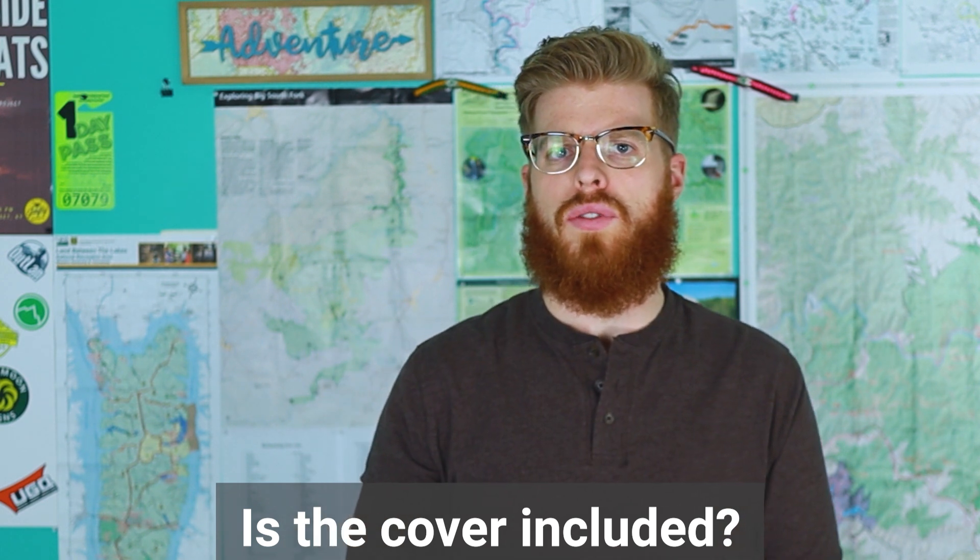Question number one: is the rain cover for this backpack included? Simply put — no, it is not included. The cover costs about $37 separately. In my opinion you don't even need it to rainproof the backpack because you can just use a compactor bag inside. If you do use a cover over the backpack while wearing it, keep in mind your back is still technically uncovered, so water is going to seep through from that side anyway.